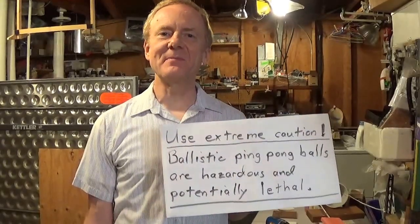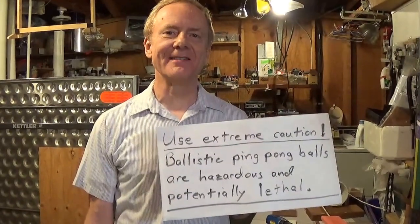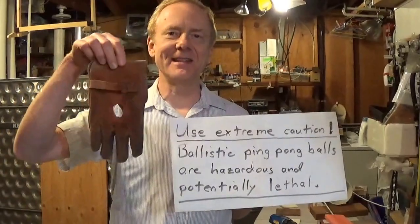If you're interested, we encourage you to experiment, but ballistic ping-pong balls are hazardous and potentially lethal. If you think your clothes are enough to protect you, here's what a ping-pong ball did to a leather glove.